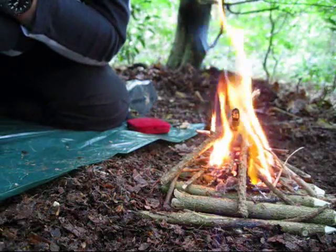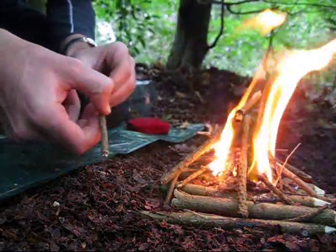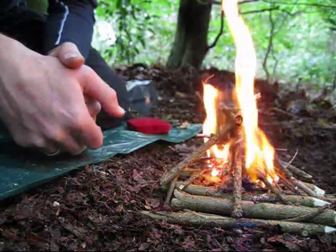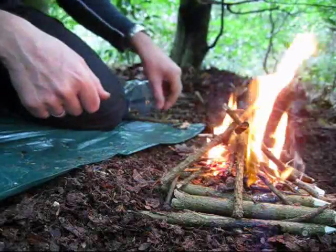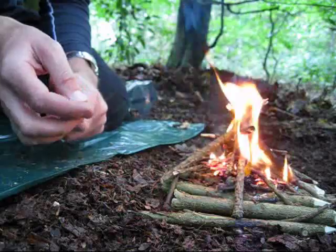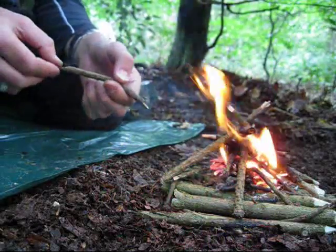I wasn't giving up that easily — I had to give it another go. The persistence has paid off. I'm not going to get much of a fire going here; I'm just doing it for practice really.